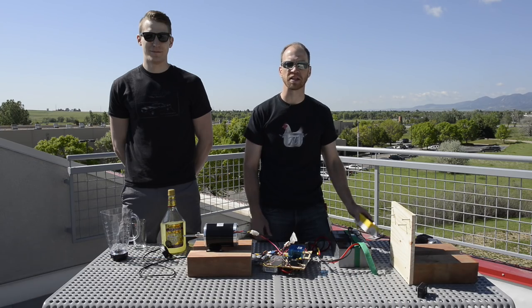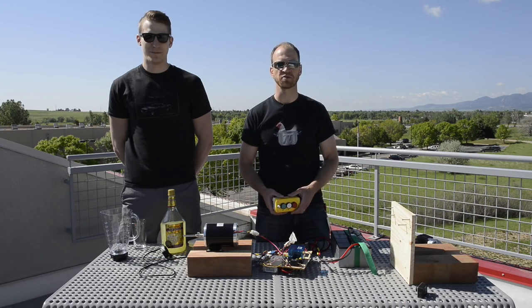Hey, this is Nathan Seidel with SparkFun Electronics, here today to tell you about the wireless killswitch I built for my autonomous vehicle competition entry this year.